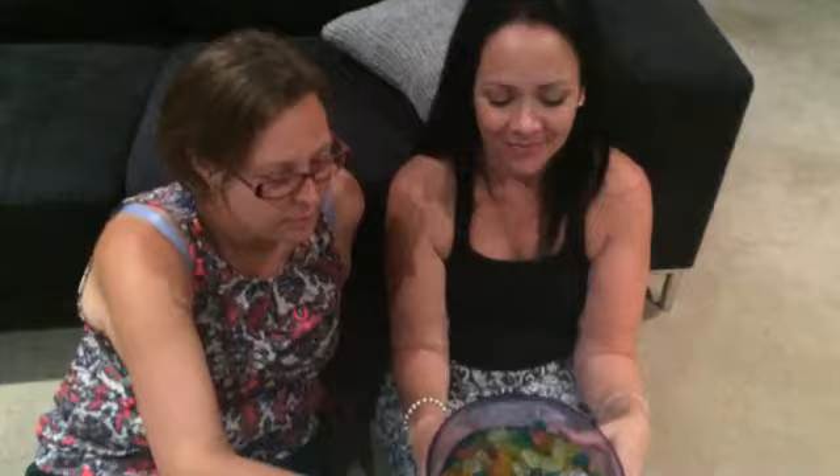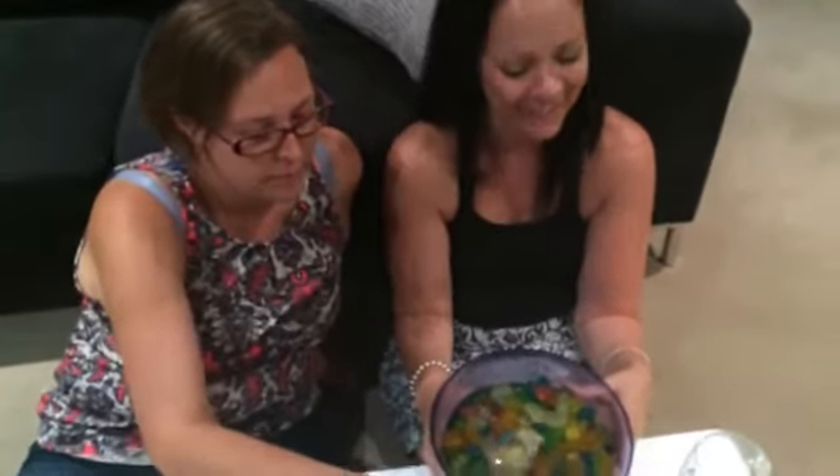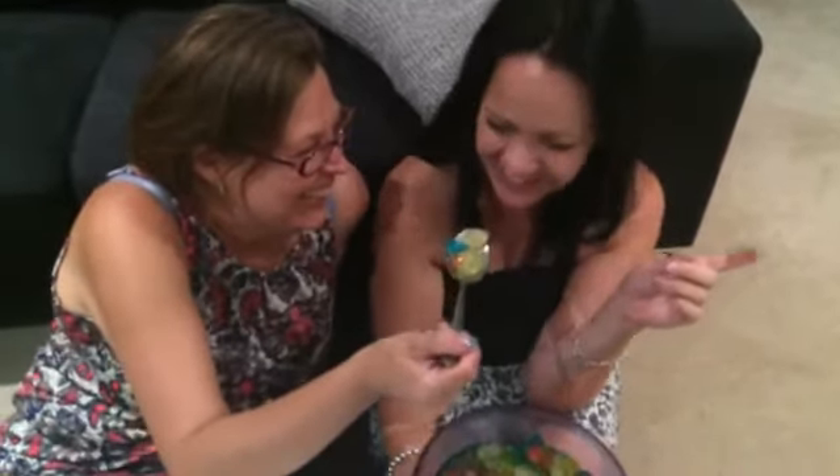Everyone's trying our gummy bears! Cass has a great idea of what she thinks of them — you tell everyone in YouTube land what you think. She said: 'I'm a fat chick, move these away from me because they're really good — they're really freaking good!' And this is what Mel thinks of my vodka gummy bears too.